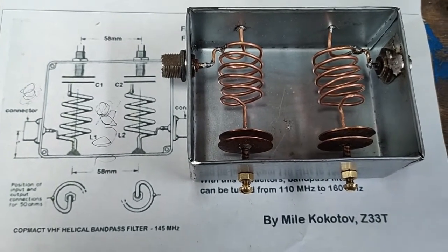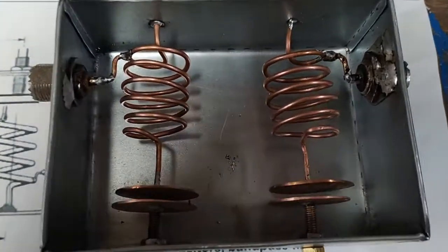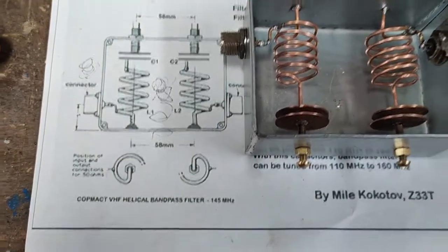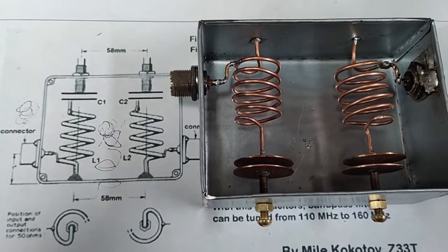Well, I came across this filter on the internet, so I thought I'd build it. See how it works, or if it works.